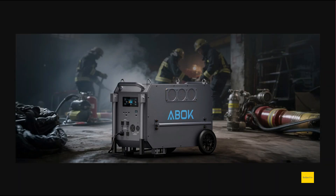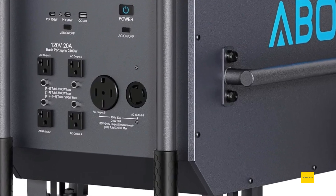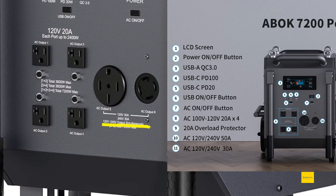Getting back to the name — 7200 — the maximum output is 7200 watts, and they describe this as dual phase. They claim it can do 120 volts and 240 volts simultaneously. On the 120-volt side, what's actually quite good is that if you use all four of the 20-amp outlets, you can hit 7200 watts on 120 volts alone — you don't have to use 240 volts to reach that maximum.